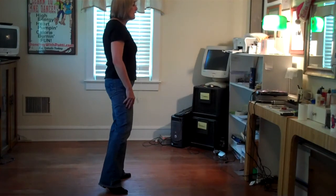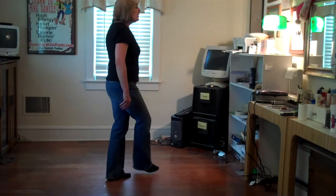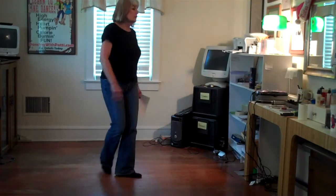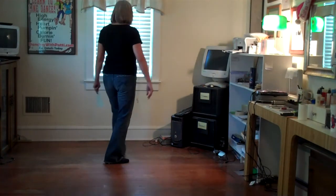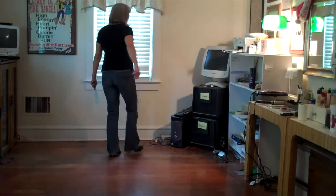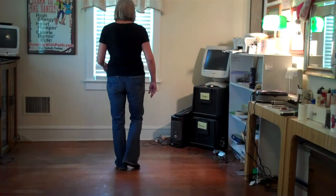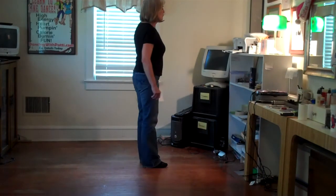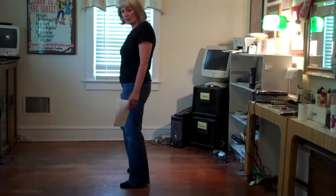From here, we're going to do a crossing over — we're going to cross over our right with our left, do a little weave. So it's cross, to the side, behind, quarter turn. We ended up with our weight on the left: one, two, three, turn on four. Then we rock, recover, and do a half turn — rock, recover, half turn, quarter turn. That was your third set of eight.